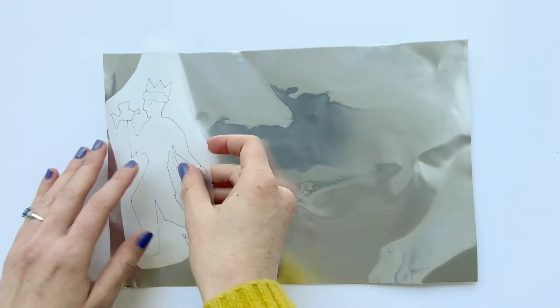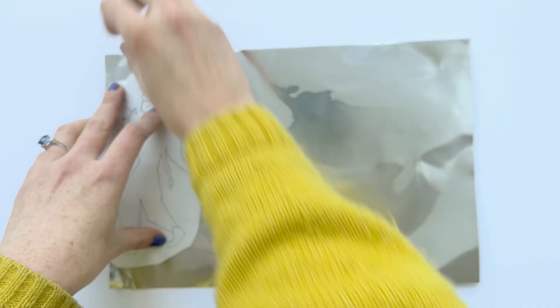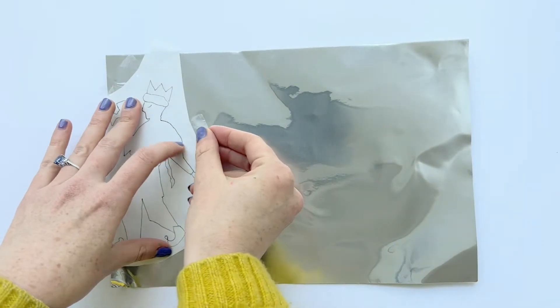Another alternative you can use is the inside of tomato puree tubes, which have a gold internal.